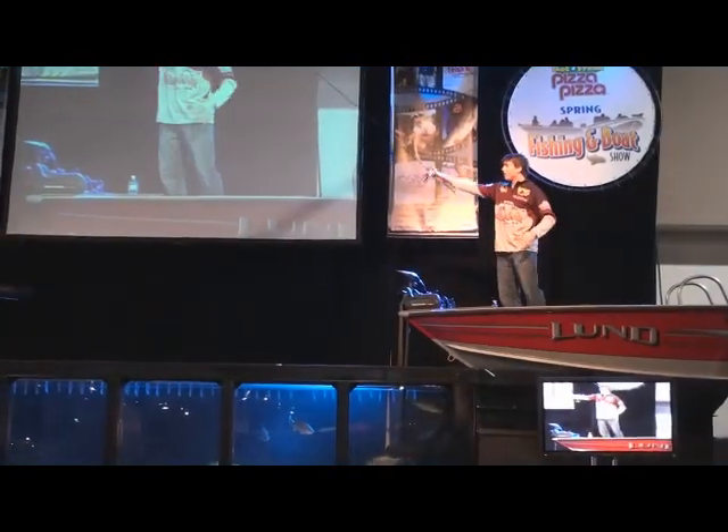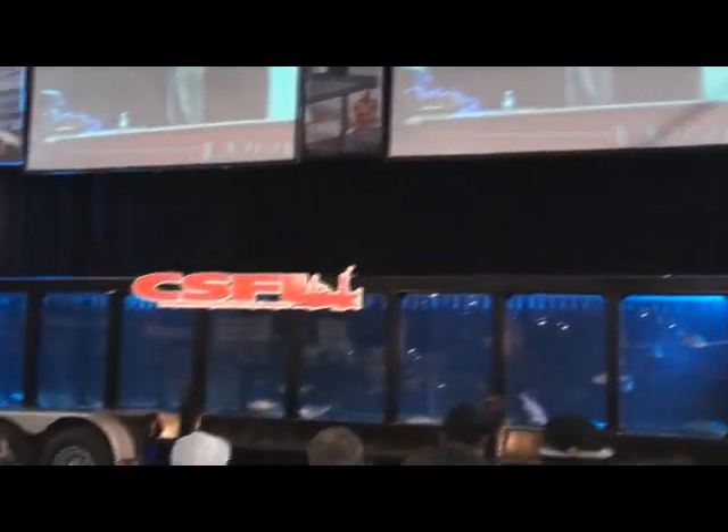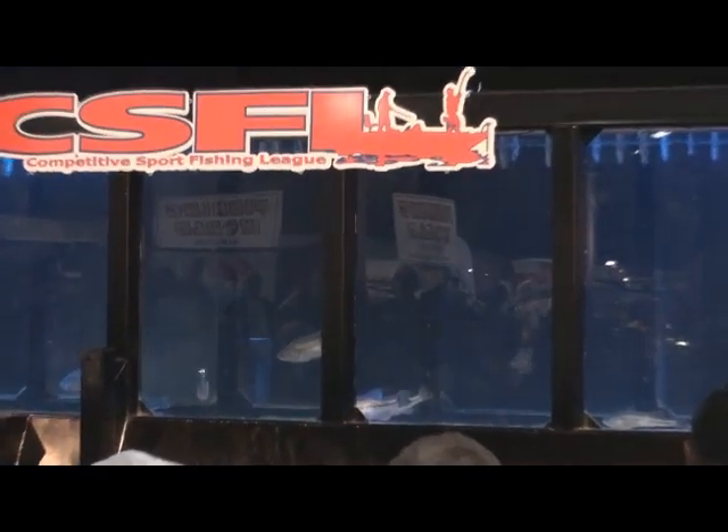On top of that, there's a technique called helicoptering where you do this — the bait just falls and helicopters down. I pull it up and let it fall and helicopter. That is a great bass technique for slow bass that don't want to chase down a fast-moving spinnerbait.